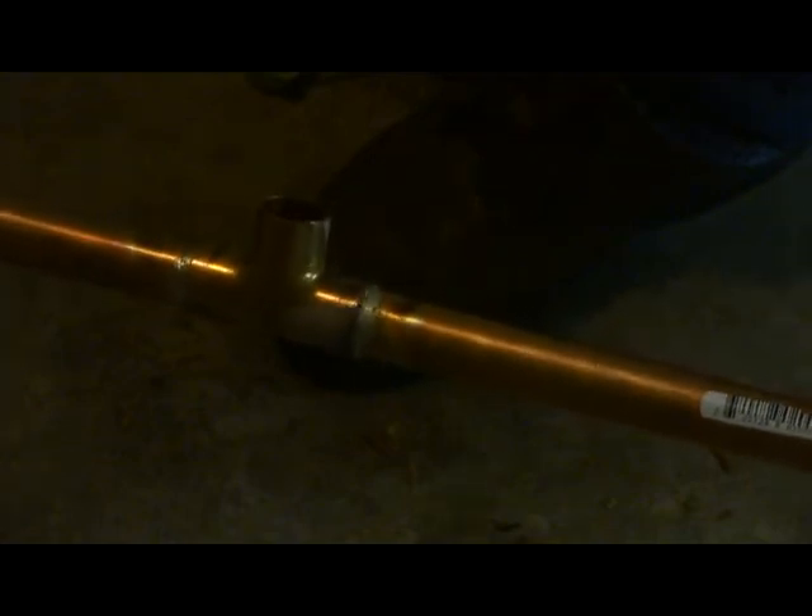We have the T soldered in now. I'm going to go ahead and stop the video, get the rest of this done, and then show you what it looks like when it's all put together.